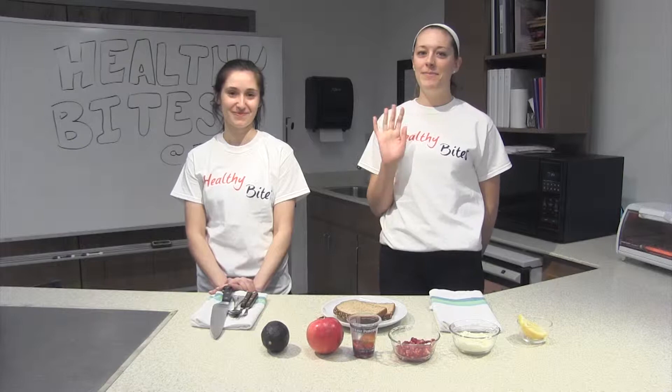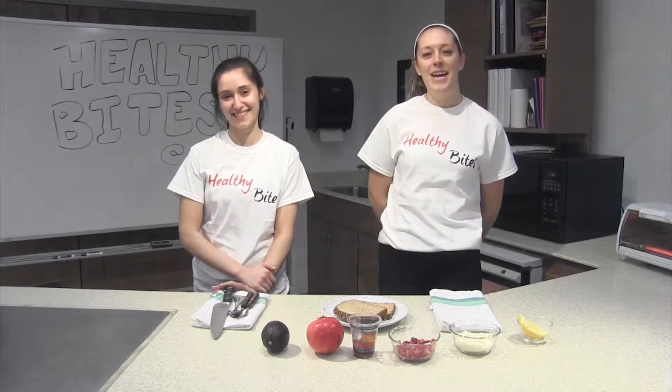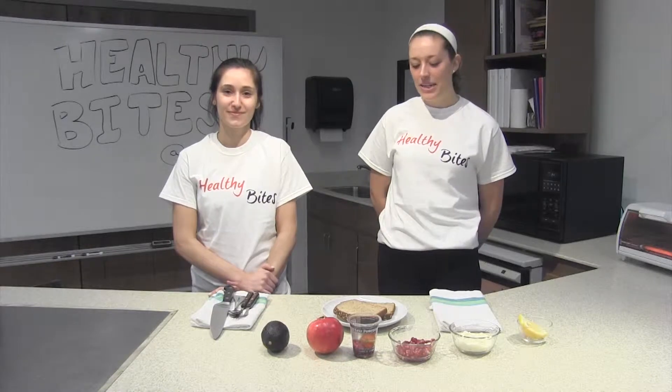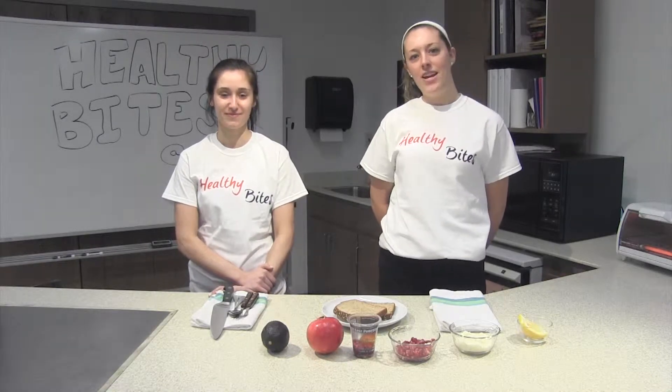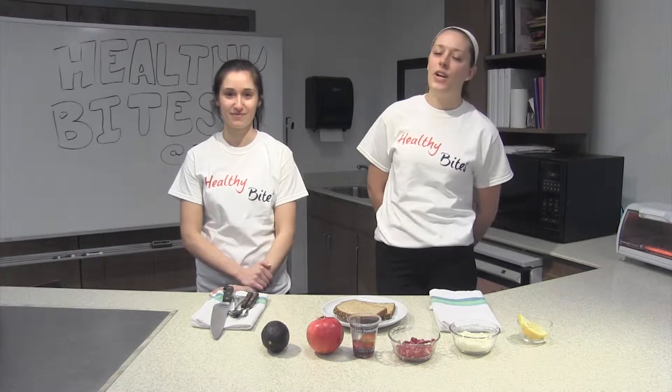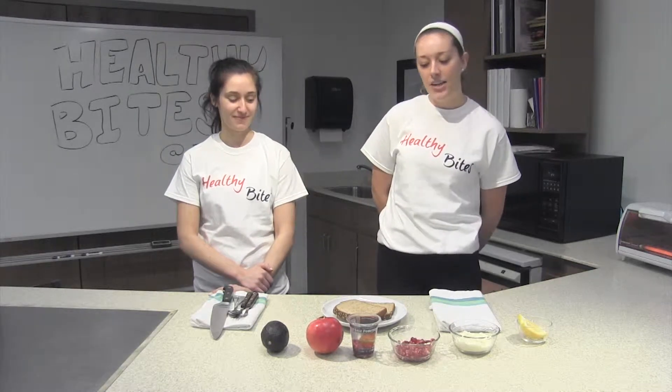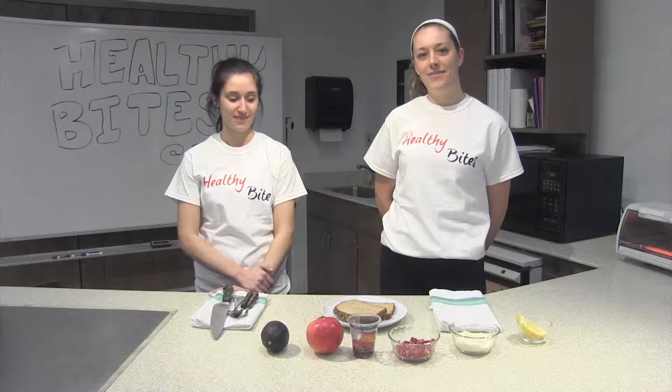Hi everyone. My name is Becca. This is Nicole and we're nutrition students from Framingham State University. Today we're going to teach you how to make pomegranate feta avocado toast, which is great for a breakfast, lunch, or a snack. And it's high in antioxidants, fiber, and healthy fats.